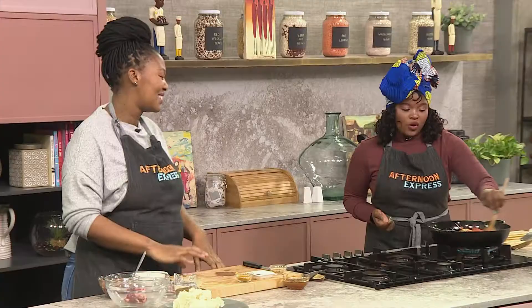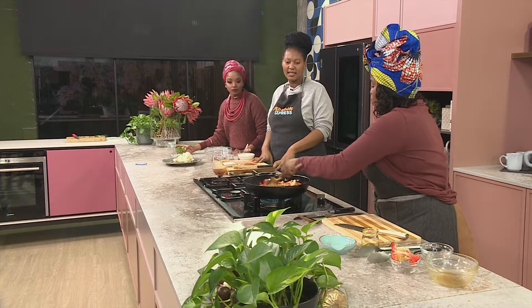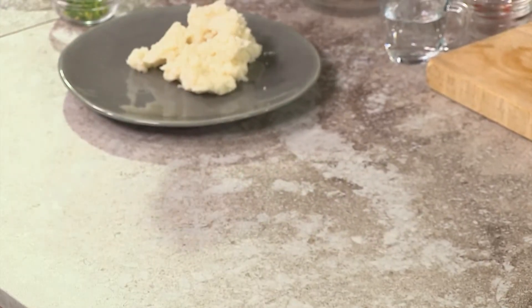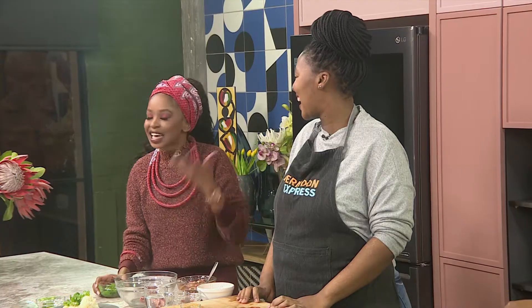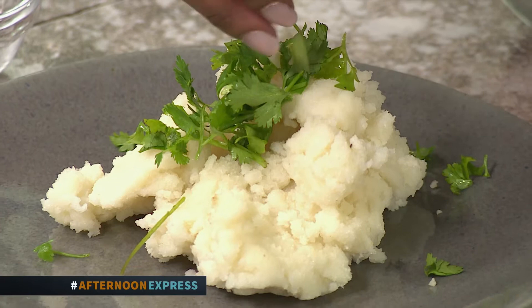This is obviously a dish we need to make sure we cook fully. We're going to let this cook down and then top it up onto that pap. Let me start garnishing the pap — I want some garnish in between the pap and on top of that delicious stew. Did your heart skip a beat? Head over to AfternoonExpress.co.za to get your hands on the full recipe list and ingredients.